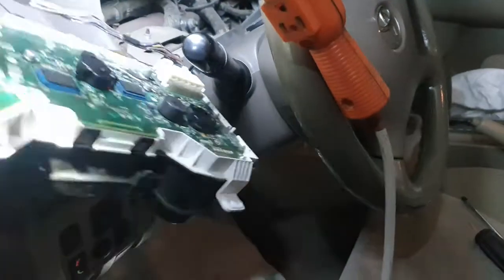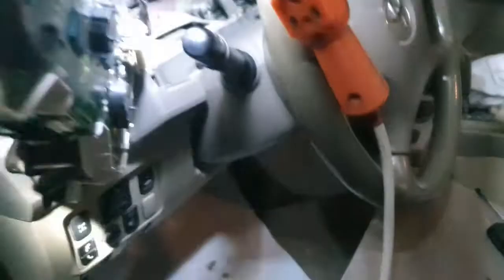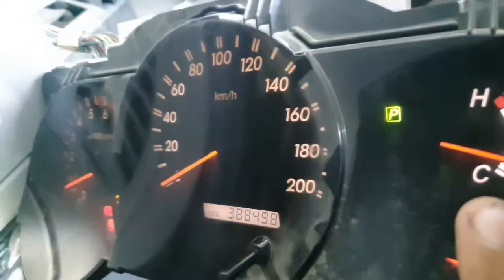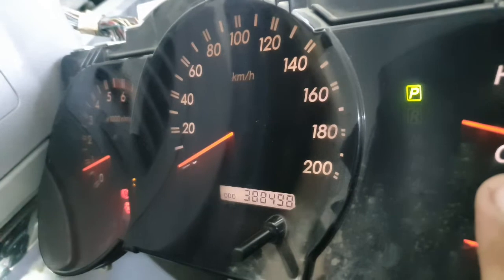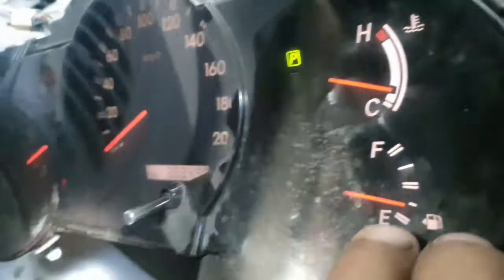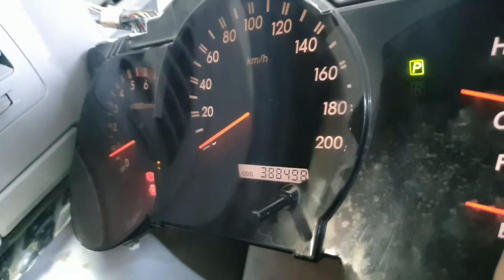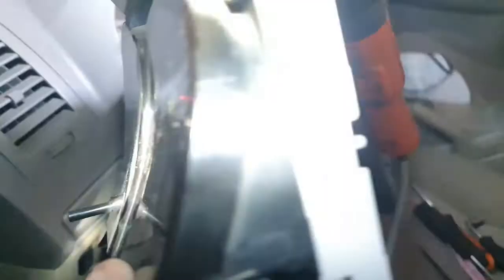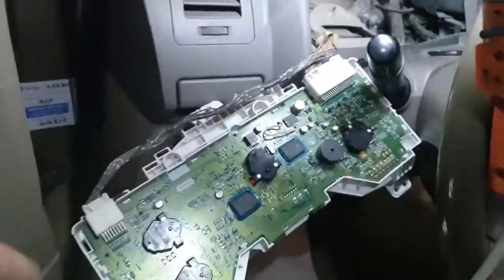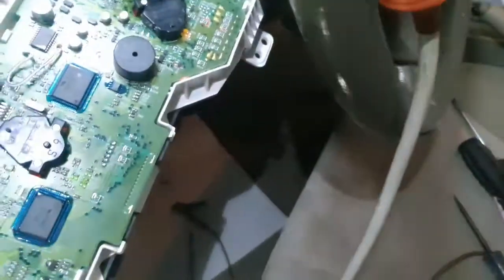Before, nothing was working inside the cluster. Only the battery light and engine light were on, but the fuel gauge light, RPM, and kilometer — everything was off.